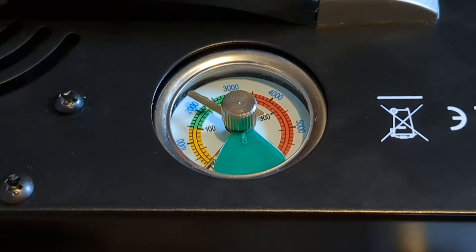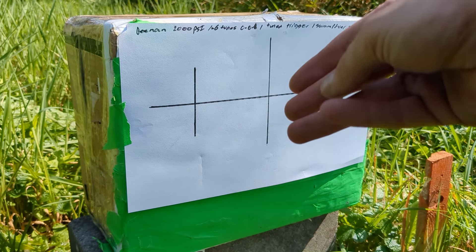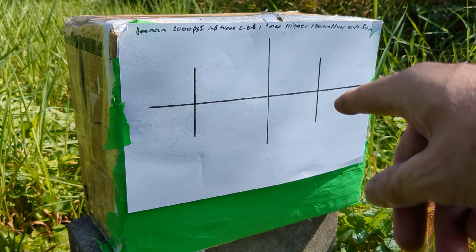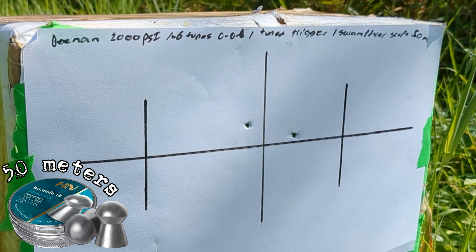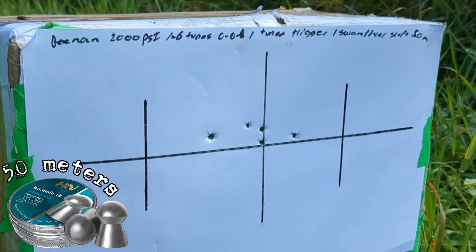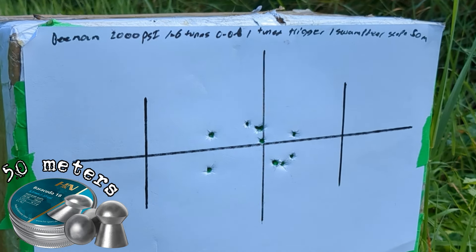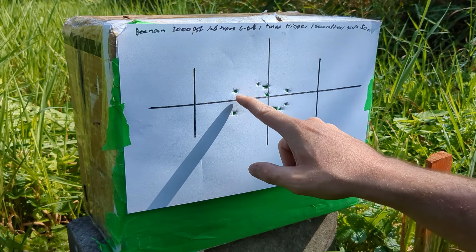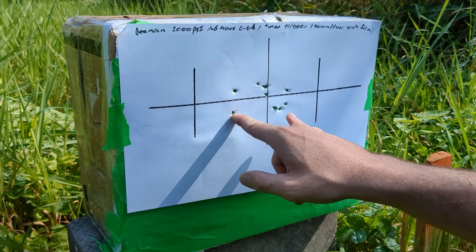Beeman 2000 PSI — we shot with the JTS, we had a fairly good group, so hopefully we hit it. That might or might not have been harder than I thought, but I did get a few shots in it. It also started cutting my grass, which is a good thing. This free target is reusable if you're bad at it. The rifle is currently at 1000 PSI, so I will stop shooting — that's where they say to stop.